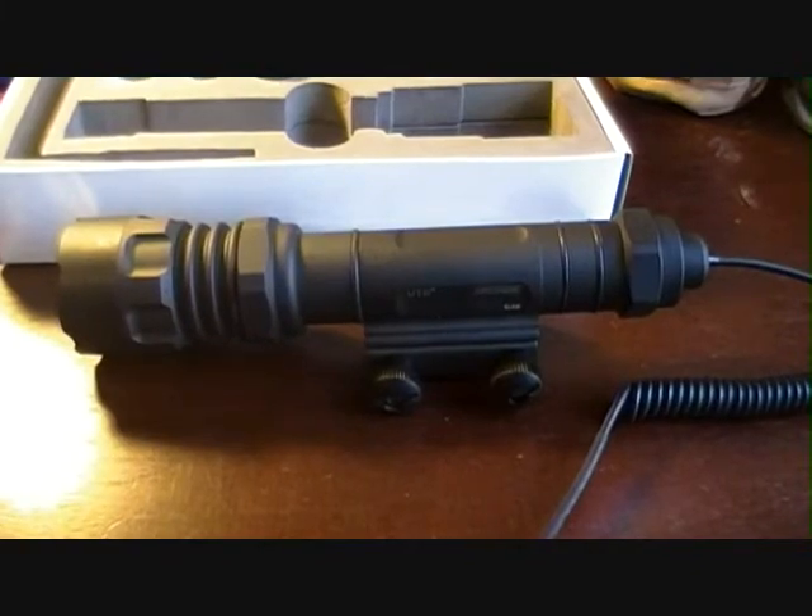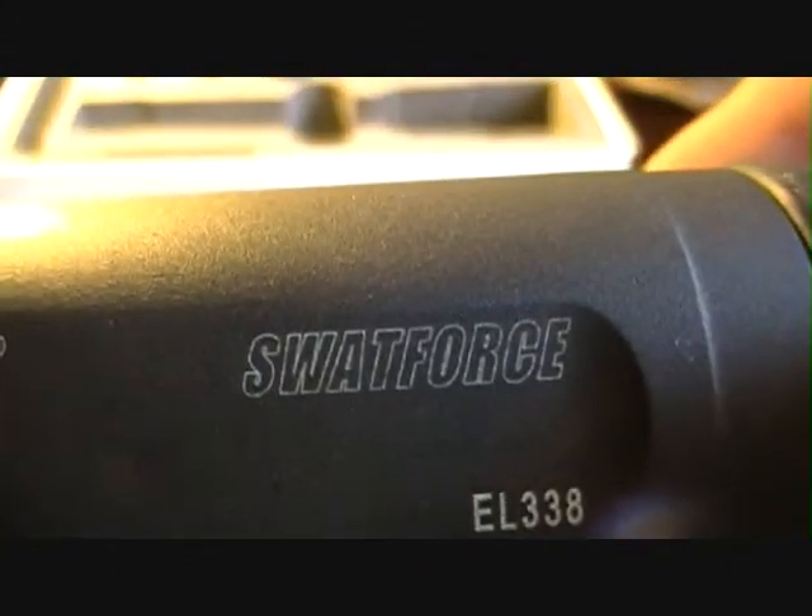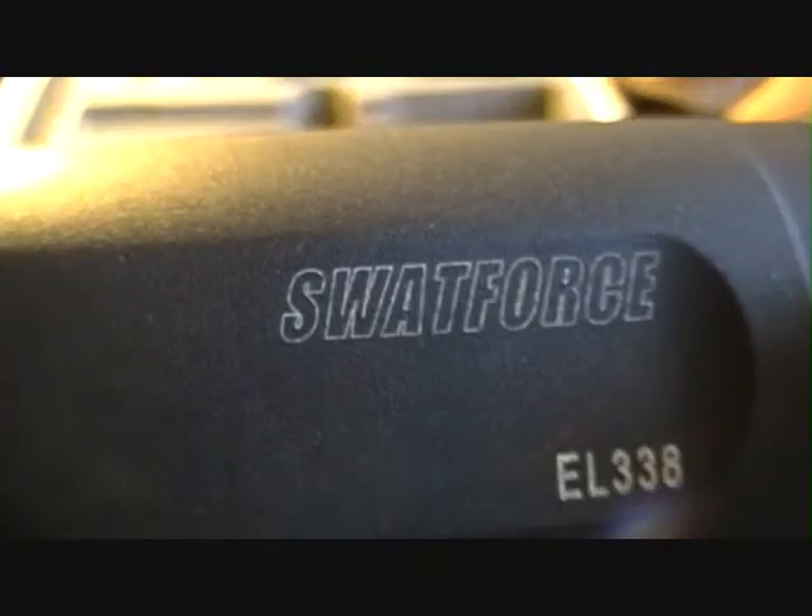Yeah, this is the UTG Swat Force. Talk to you guys later.